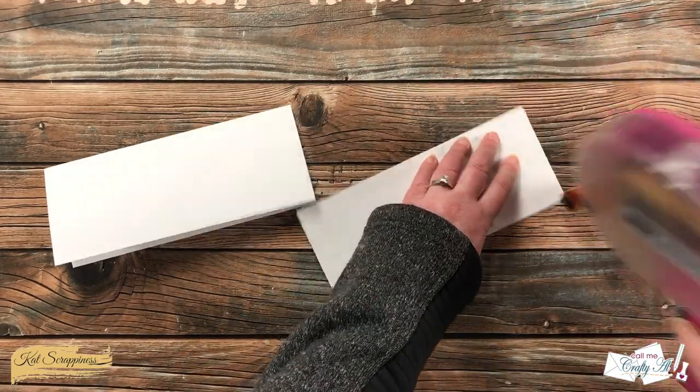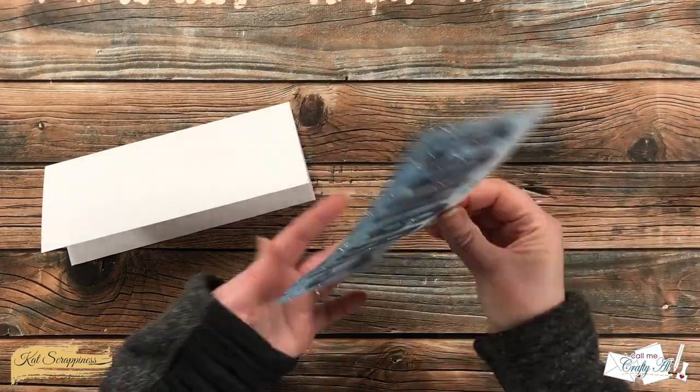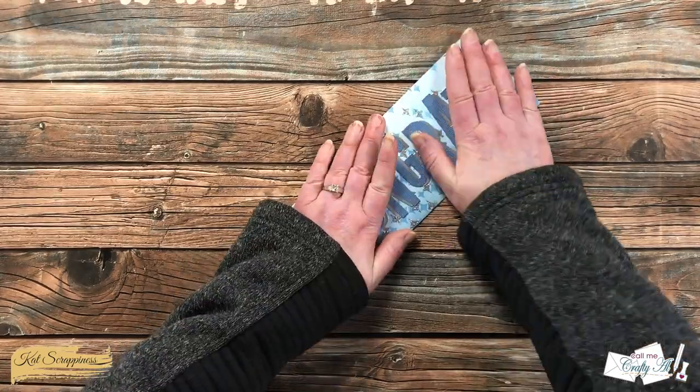To finish this card, I added my ink blended piece to the front of a slimline card base. Because there was already so much sparkle with those stars, I didn't need to add any bling. Here's a look at the finished card.